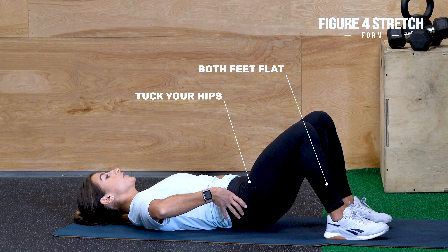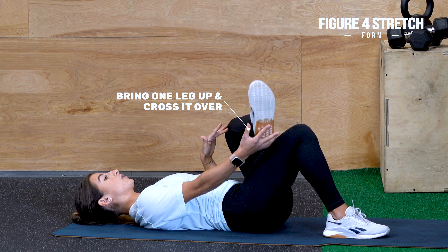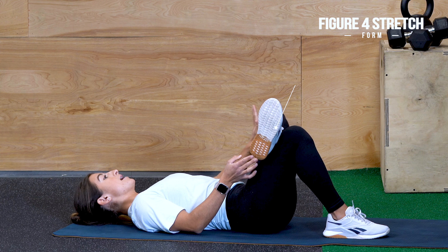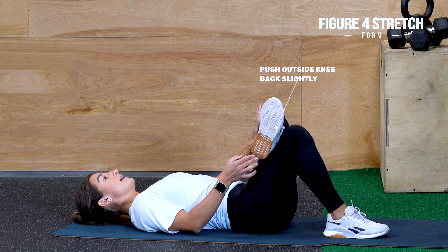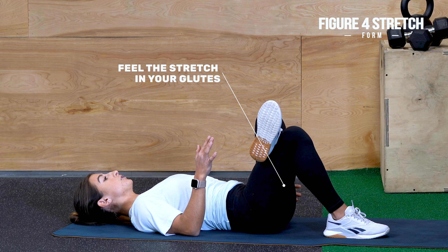Think about tucking your hips under as you do this movement. From here, you're going to draw one leg up and cross it over. You're going to want to think about pushing that outside knee back a little bit to really open up the hips. If this feels good for you, stop there — you should feel the deep stretch in your glutes.